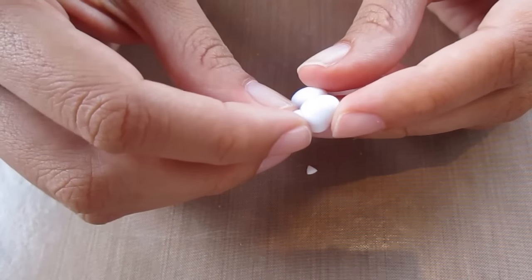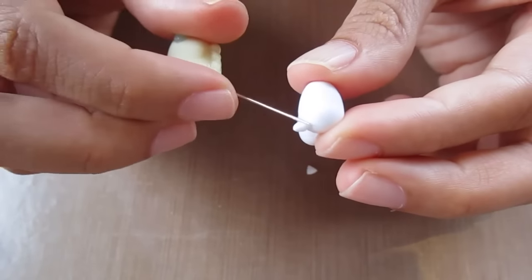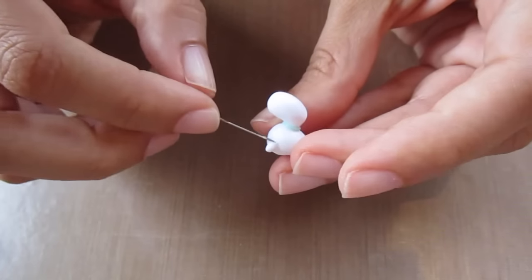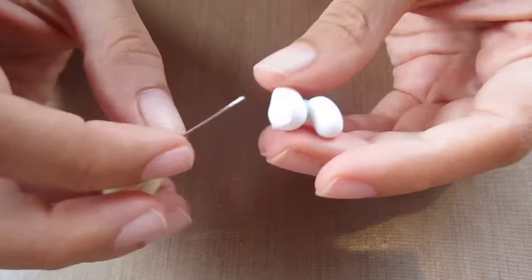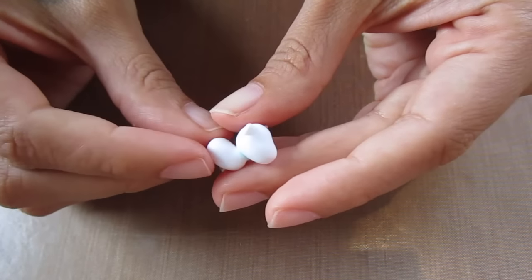Attach each ear to the head and secure them on using a needle tool, then do the same with the other side. And this is what it looks like.